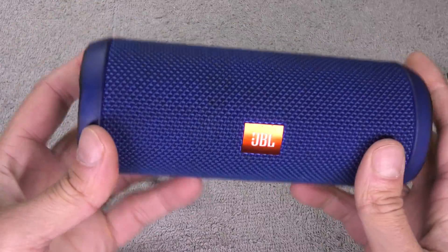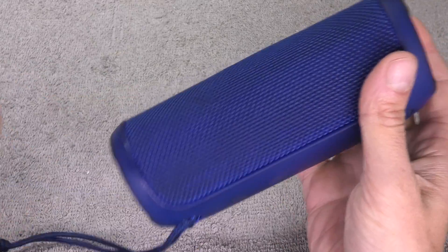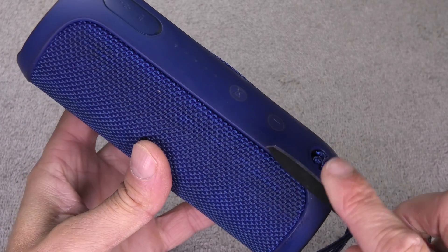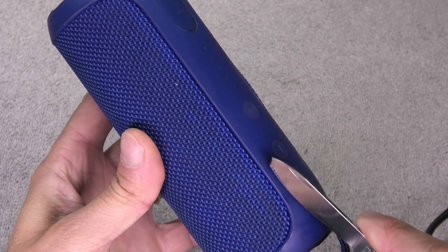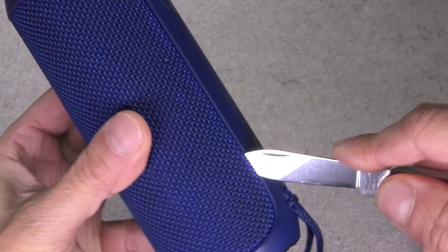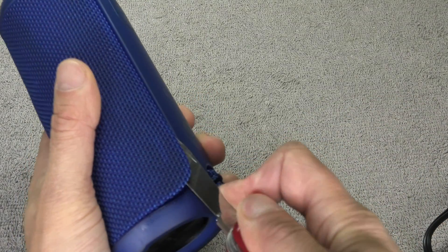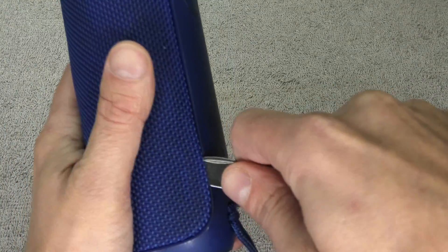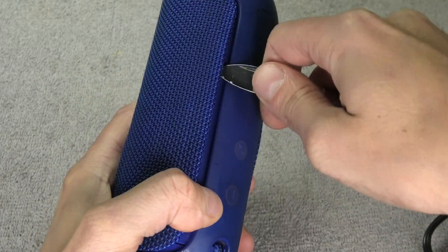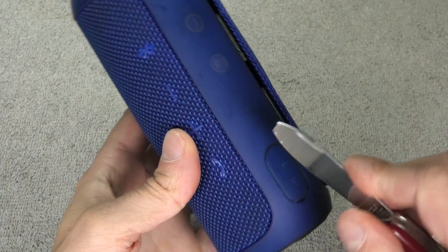I start out by removing this fabric cover, and that's really easy to do. I'm going to use my knife — you can also use other prying tools. You just wedge your tool right in between here, squeeze it in there, and then do a twisting motion to pop off the hooks that are underneath there. This is a little bit tricky, so you have to get used to how to do this, but in the end it's going to be really easy.